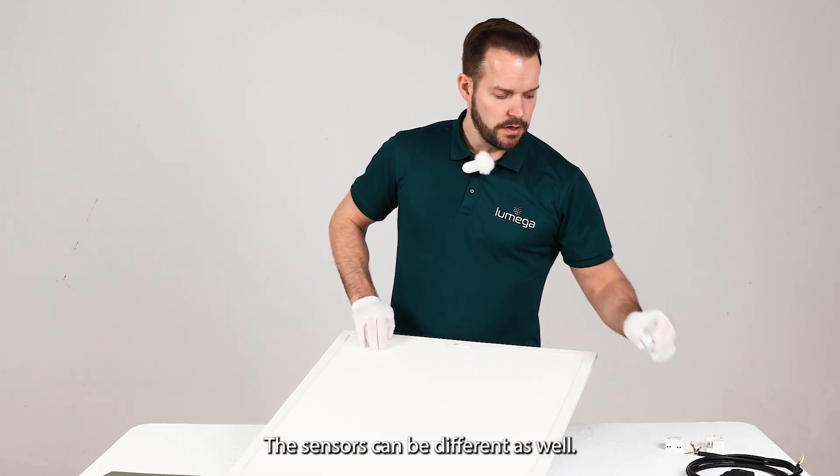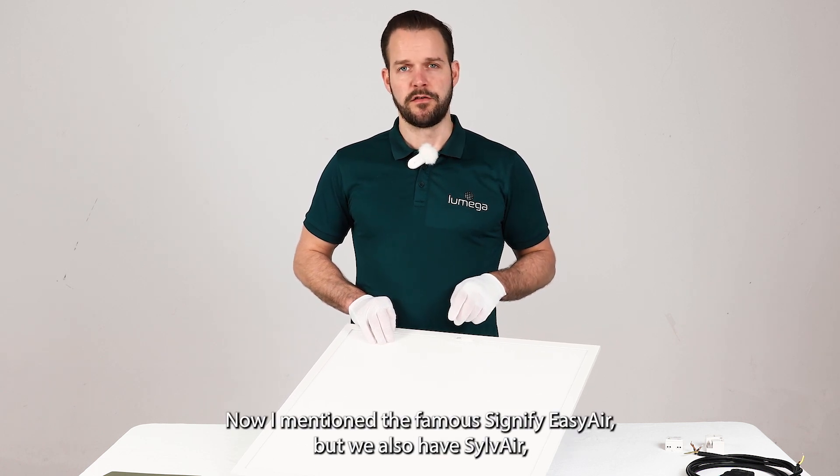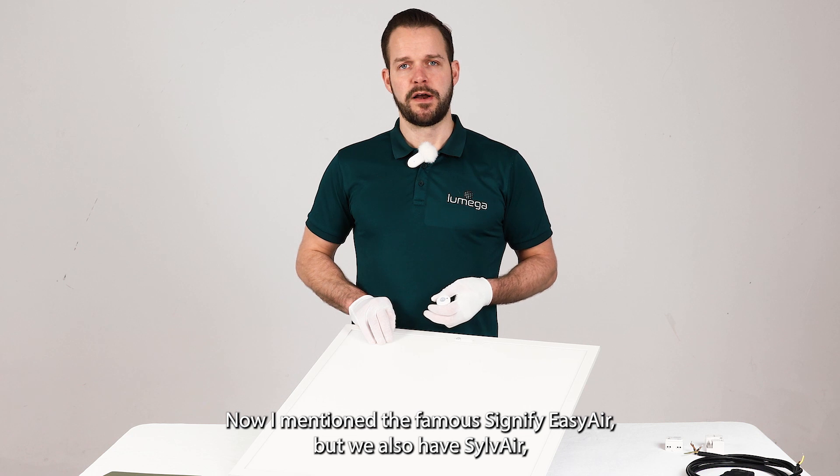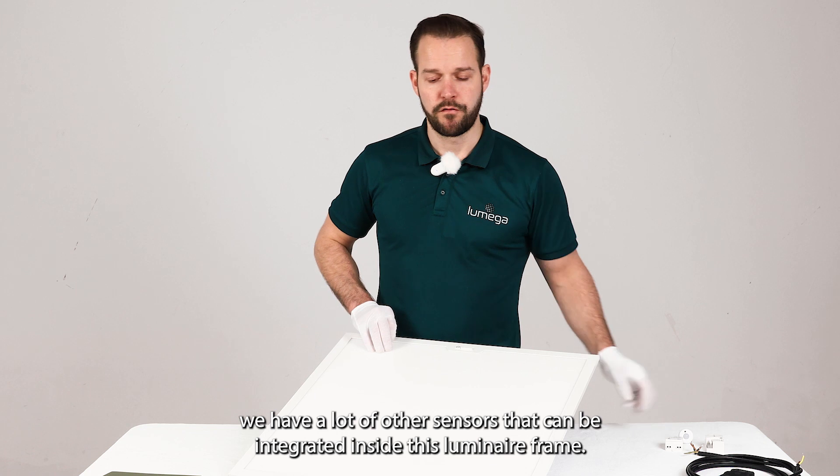The sensors can be different as well. I mentioned the Signify Easy Air, but we also have Sylvia Air, and many other sensors that can be integrated inside this luminaire frame.